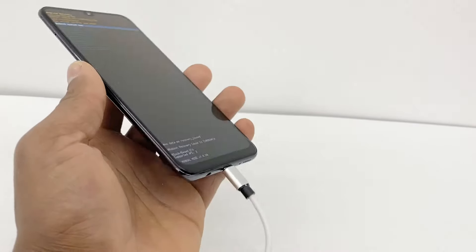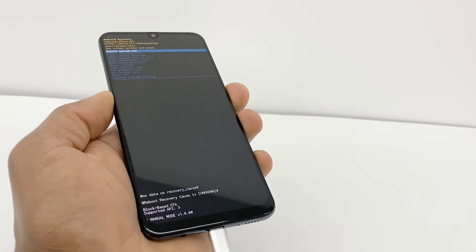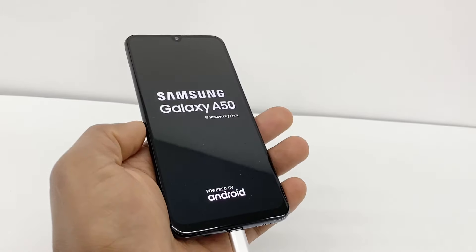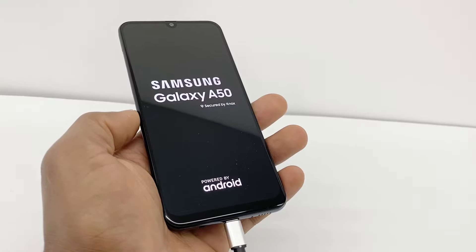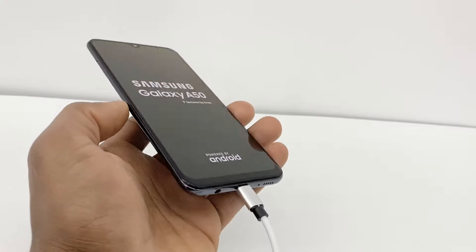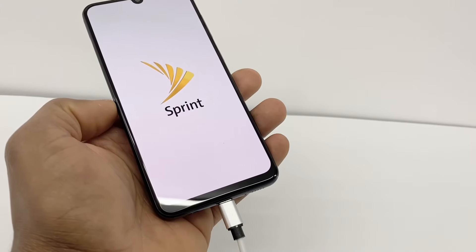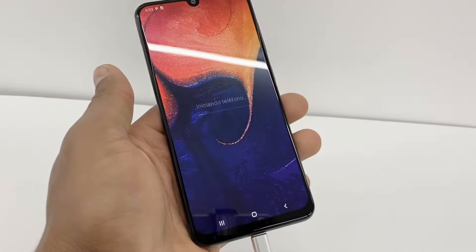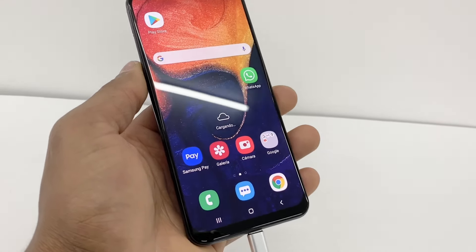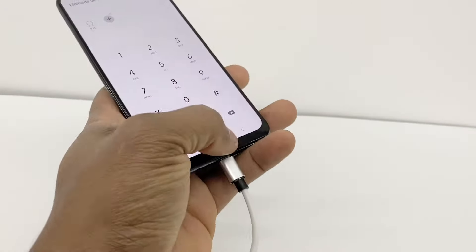Just leave your phone charging for like two hours straight. After two hours, press the power button only once — your phone is gonna soft reset and turn back on automatically. After that your phone is gonna be working 100% good. It might have like 50-60% charge after two hours. If the battery is not 100%, just leave it charging once your phone is on for like half an hour to an hour and a half, depending on how much charge your battery has.